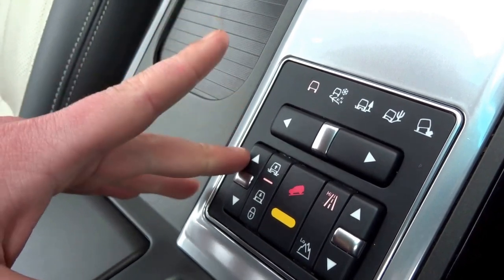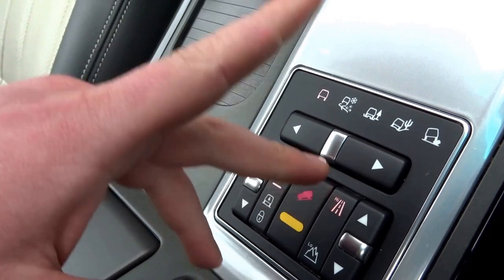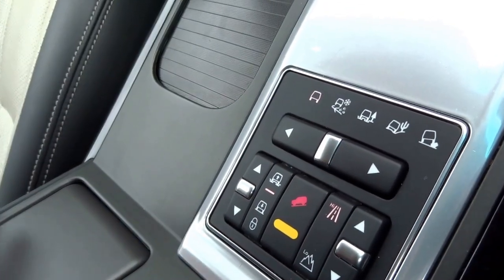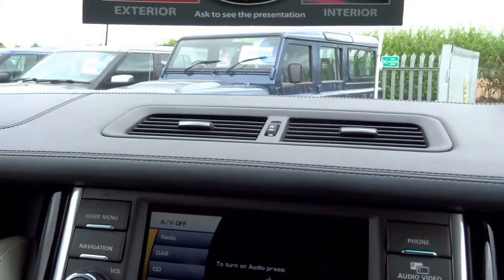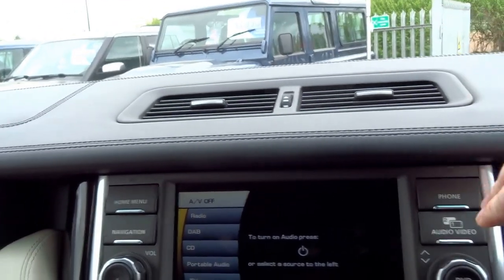The suspension is height adjustable — you've got three settings for that — hill descent control, and you also have two settings, high and low range for the gearbox. Coming onto the centre stack or above the centre stack you've got this lovely leather trim dash — very nice, very good quality, lovely to the touch.